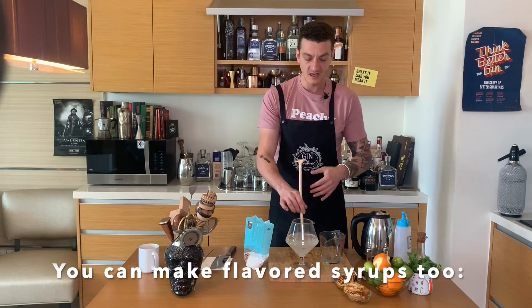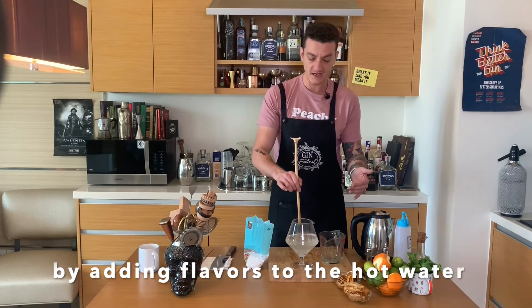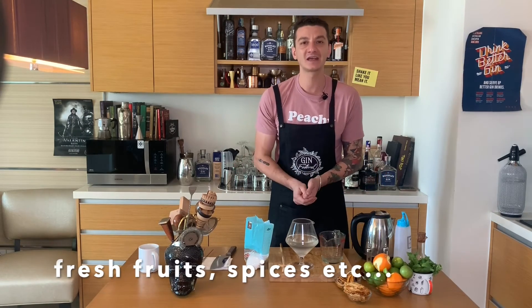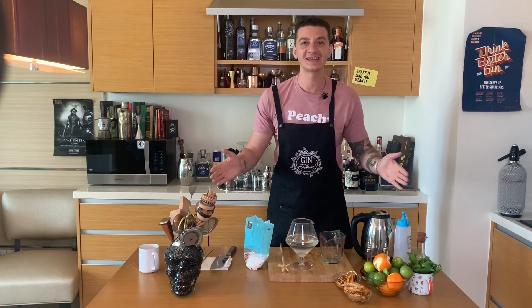This is just the first step into the world of syrups. You might add different flavor agents to make different kinds of syrups — for example, Earl Grey tea for an Earl Grey syrup, or freshly cut strawberries for a strawberry syrup. Cheers! I hope this explains it — thank you for watching, stay safe.